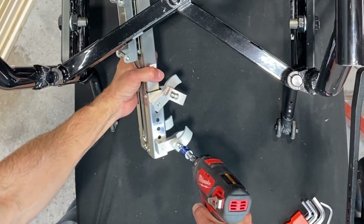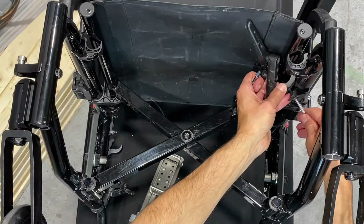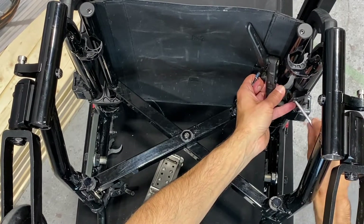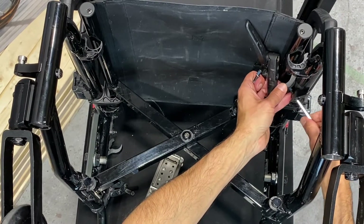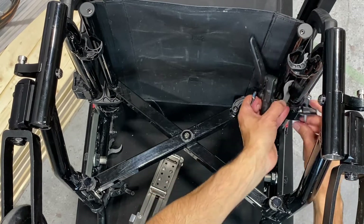Before we began the install, we removed the top halves of the clamps and made sure there was enough clearance from the chair's parking brake to access the clamp screws with our tools. We found ours to be hard to access, so we went ahead and removed the parking brake and reinstalled it after.